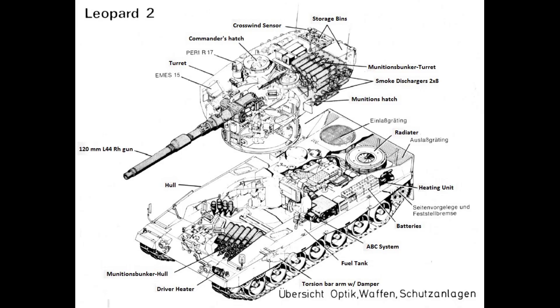The second ammo rack is however dangerous. It is placed in the hull next to the driver and stores 27 rounds. It's not isolated but exposed to the crew compartment. Of course the metal tubes that hold rounds might protect them to some degree against spall, but any direct hit or fire reaching the ammo will initiate an ammunition cook-off event that will be catastrophic to the tank and its crew.